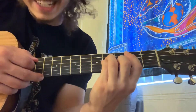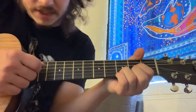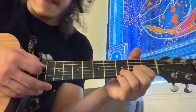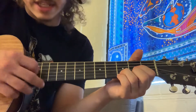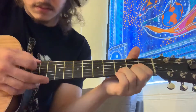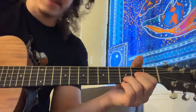Then we're going to go to a D chord — block the fat E, block the A, open D, two on the G, three on the B, and two on the high E. And if you want to really match the song, try blocking that G string. You can probably barely even hear the difference, but either way is fine.